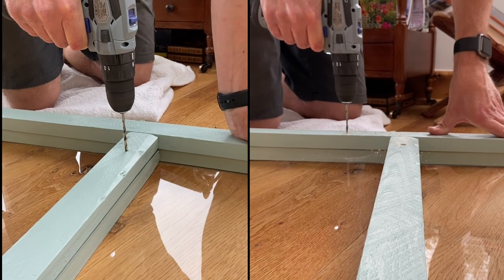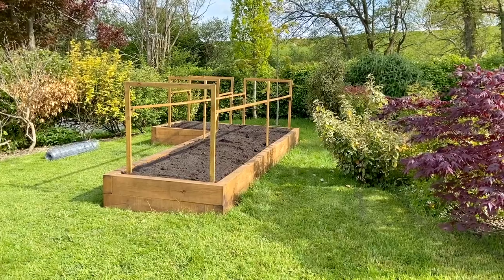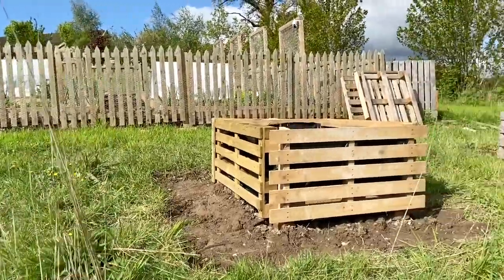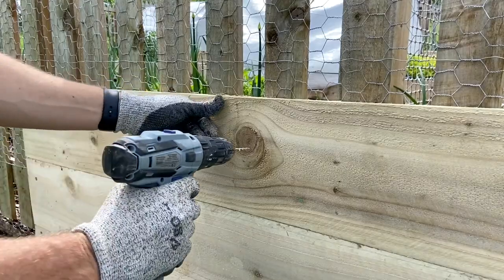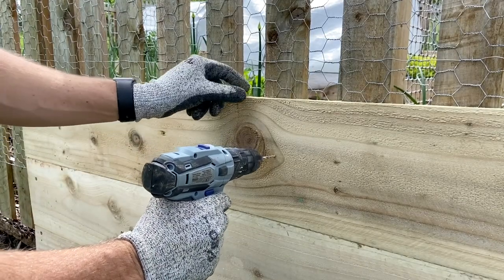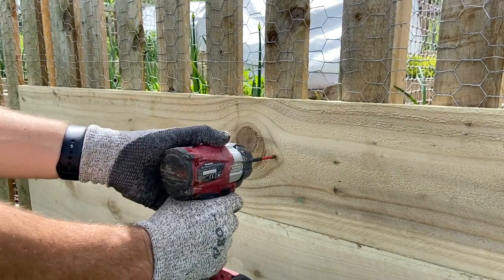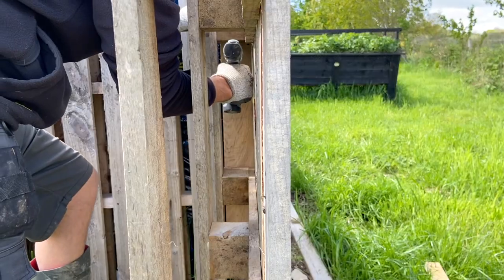I've built some raised beds from oak, and I've also done some raised beds from upcycled pallets. I don't like to use a nail gun, so what I do is I use a drill to drill pilot holes into all of the places where we're going to join the wood, and then I use an impact driver to drive the screws in. From that perspective, this drill has been absolutely fantastic.